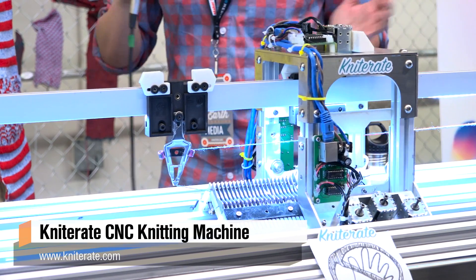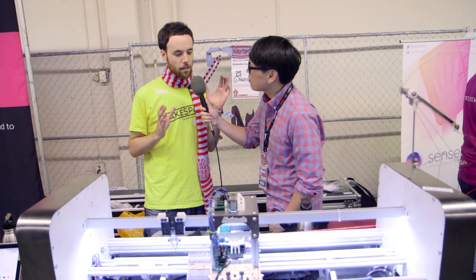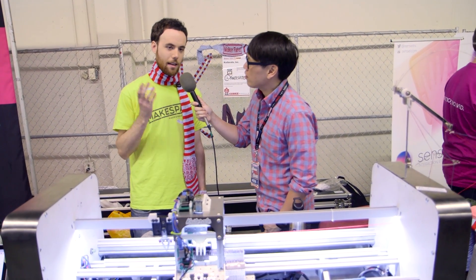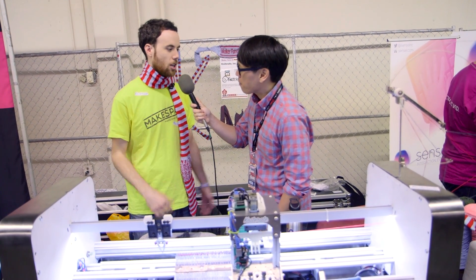So Knitterate looks like an industrial machine, but what can it do? Actually it can do the same as an industrial machine, but we've shrunk it down so it can fit on your desktop. It can make ready-to-use garments like scarves, beanies, sweaters, ties, socks — lots of things.